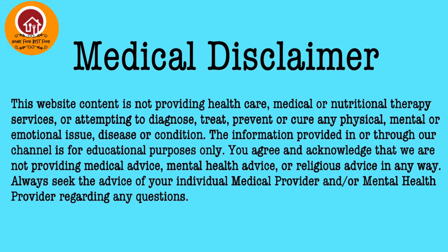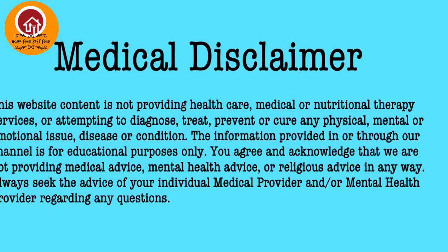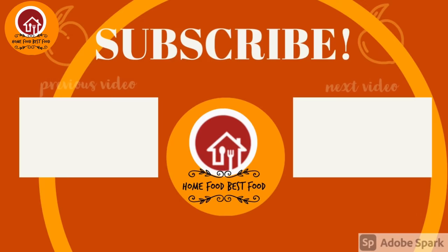I hope you liked this video. Subscribe to my channel to get more such amazing healthy recipes. Thank you.